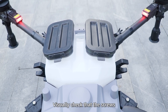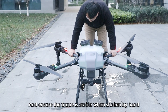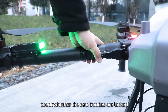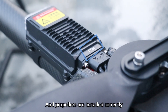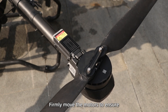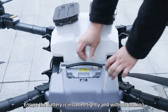Pre-flight Inspection Step 1 — Visually check that screws, components, and fittings are properly mounted with no screws missing, and ensure the frame is stable when shaken by hand. Check whether the arm buckles are locked and tight. Check whether motors and propellers are installed correctly, screws are tight and stable, and gently move the motors to ensure there is no noticeable play. Ensure the battery is installed tightly and without shaking.